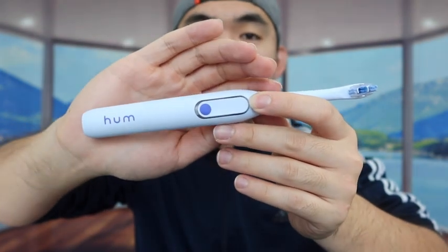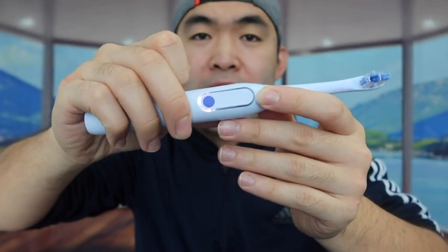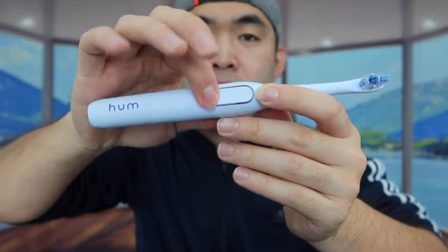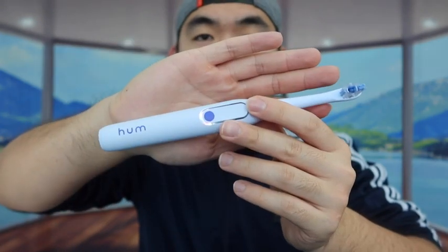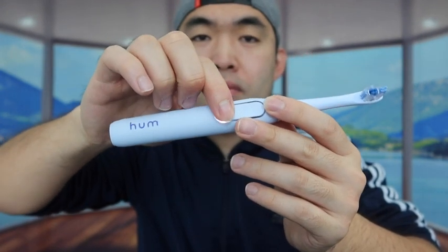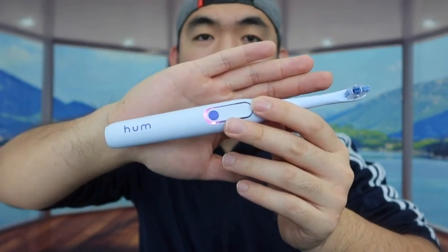Let me activate it to show you how it works. Press it one time — that is mode number one. Press again — that is mode number two. Press it one more time — this is mode number three. So those are the three different modes on here.